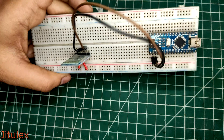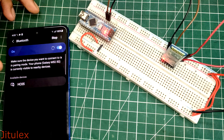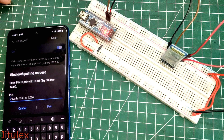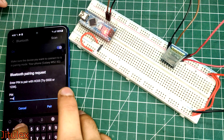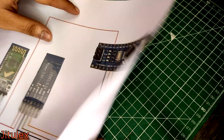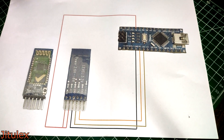The name and password of these modules are quite basic, but we can change them with the help of AT commands. A custom name gives a custom feeling to your project. To configure these modules, we will need an Arduino board. I am using a Nano here as it makes it easy to connect everything on the breadboard. And we will make the connections according to this diagram. I will link the photo in the description below.